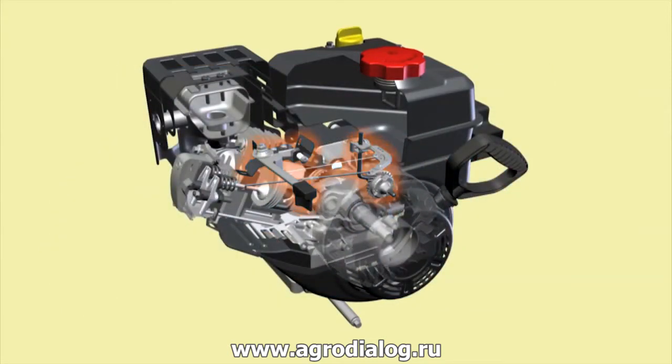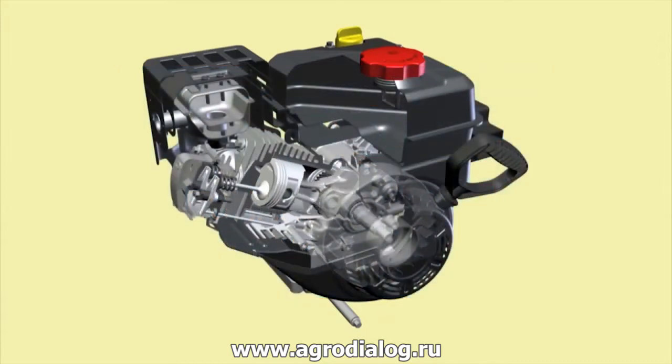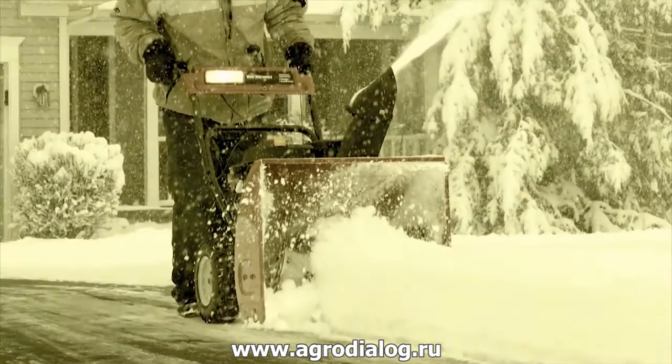The mechanical governor allows for precise and smooth engine speed that you can easily adjust with a comfortable ergonomic throttle control. MTD's PowerMore engines are backed by a two-year warranty, so you can count on them every season.